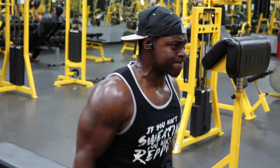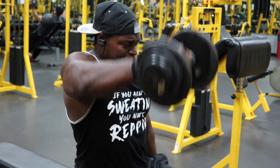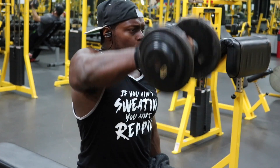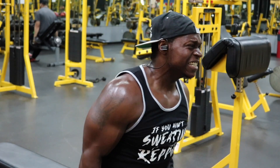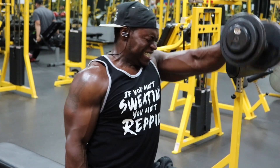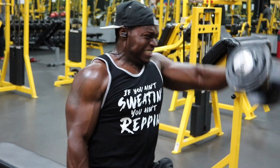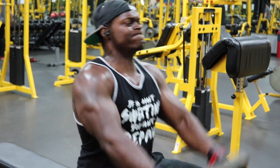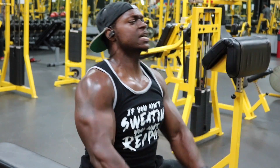We're going to superset the Seated Dumbbell Front Raises with the Seated Plate Front Raise. This is going to have your front delts just ridiculously pumped. For the seated dumbbell front raises, we have three total sets and I want you to stay between eight to 10 reps. Go as heavy as you possibly can, but do not cheat your form. Bring the weight up, contract at the top, then control it on the way down. If you cannot do your reps like this, lighten the weight so you don't cheat yourself out of gains and also don't hurt your shoulders.